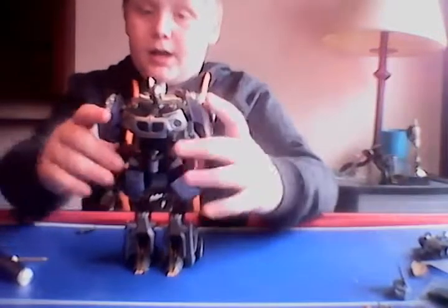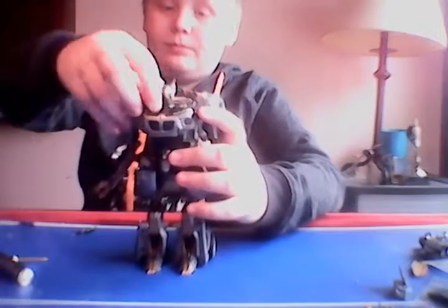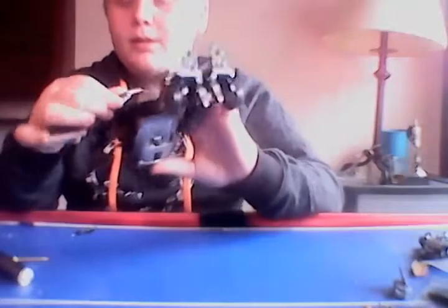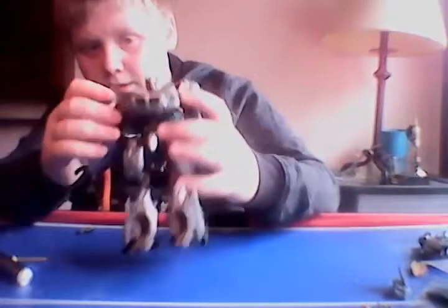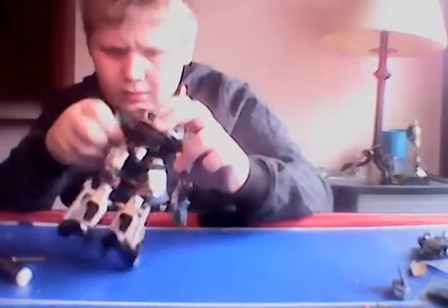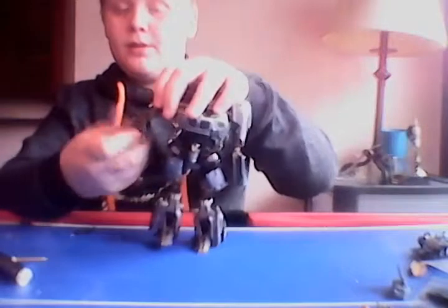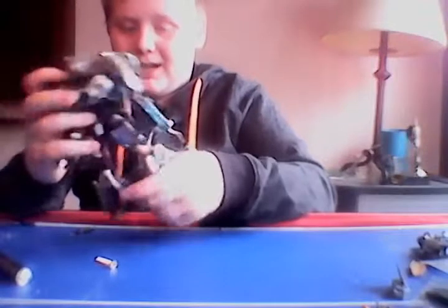Poseability-wise: arms can only go up about this much, forward about that much, can't go back. Full 360 swivel at the forearm, bends at the elbow, full 360 at the shoulder — same with the other arm. His leg goes forward and back, bends at the knee — he has kind of a double-hinged knee because of transformation.